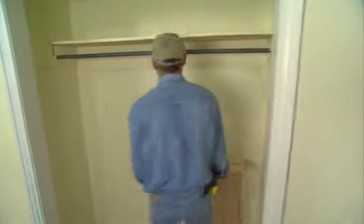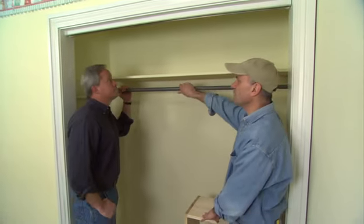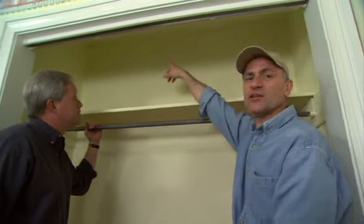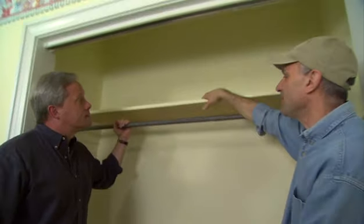Here we've got a typical bedroom closet with a hanging bar and a shelf above, and it works pretty well for most homes. But if you notice above this shelf there's about two feet of space that you couldn't possibly use — it's just way too much space to stack things up.